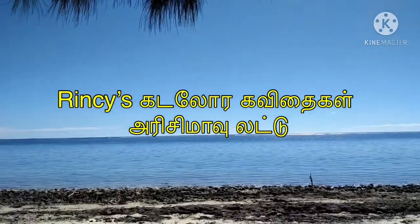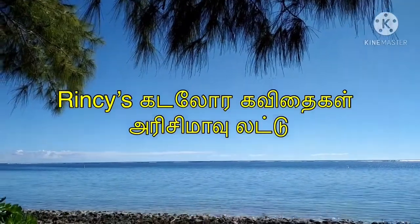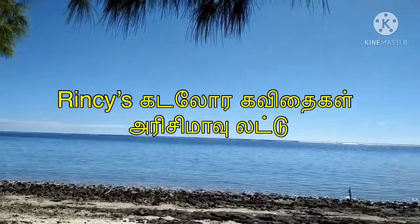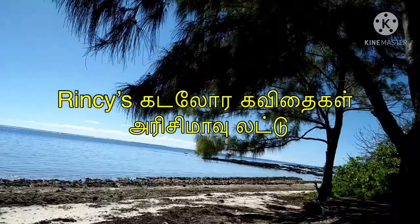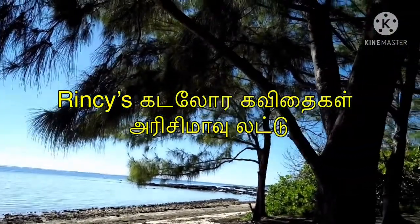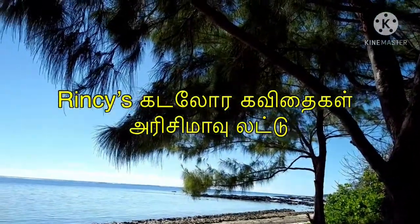Hi friends, I am going to show you a recipe for my channel. I am going to show you how to make rice flour ladoo.